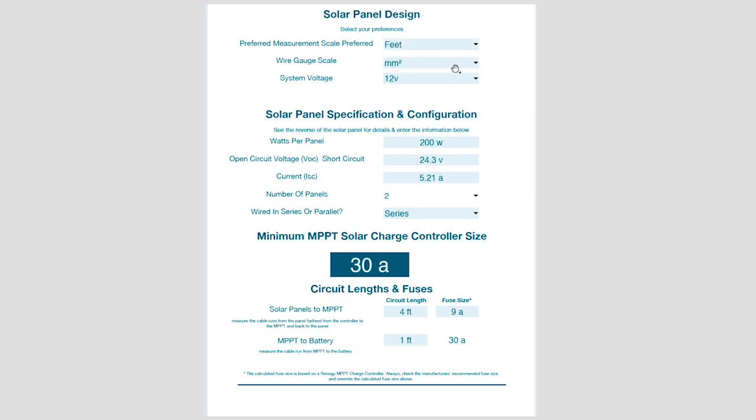The next piece is about wire size. If you're in Europe, you'll most likely use millimeters squared. But if you're in North America, the American Wire Gauge (AWG) is probably what you're comfortable with. The whole point is to make sure you can measure in the distances and wire sizes that you need.